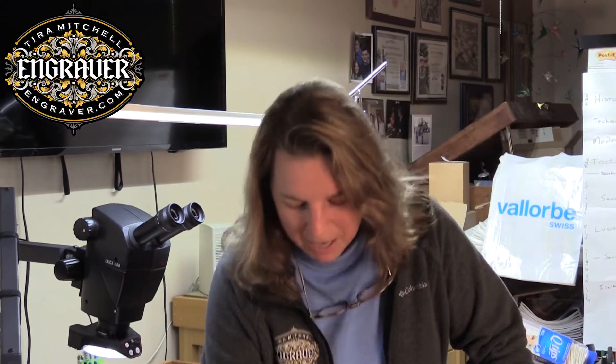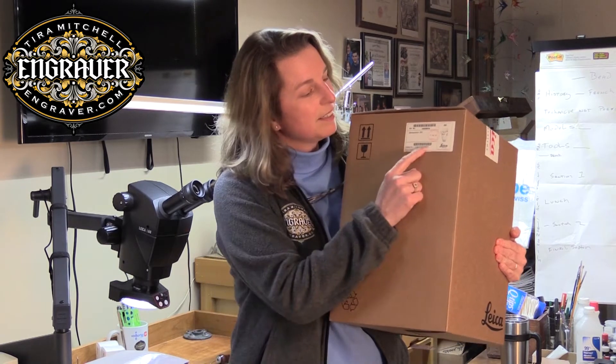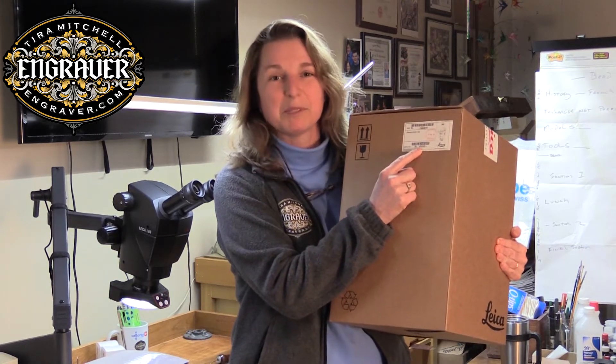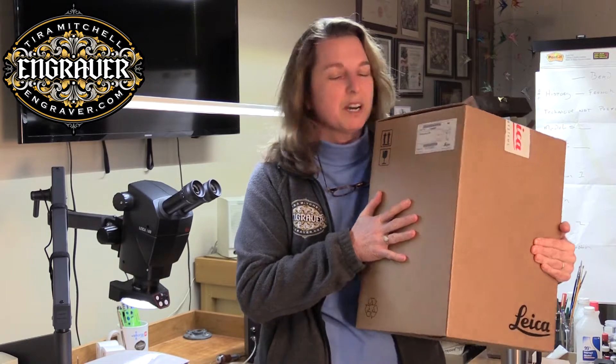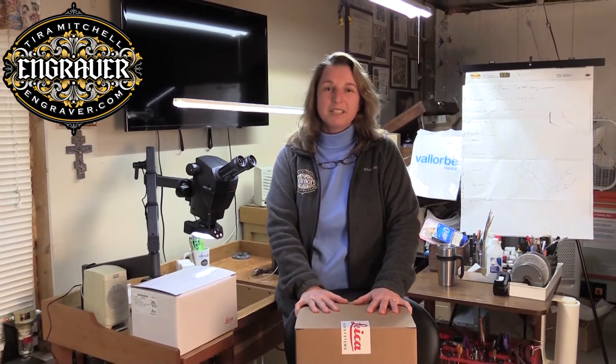Hi, I'm Tierra Mitchell from Engraver.com and today I'm going to do an unboxing video for my new microscope, the Leica S9i. I got a chance to use an S9i at the MJSA show — Leica was gracious and let me have one for that show and I fell in love with it. I just got my new Leica and I'm going to unbox it and show you what it looks like and what it can do.